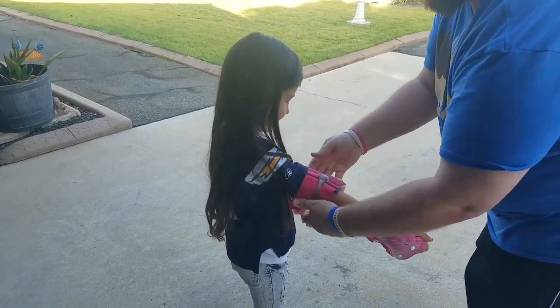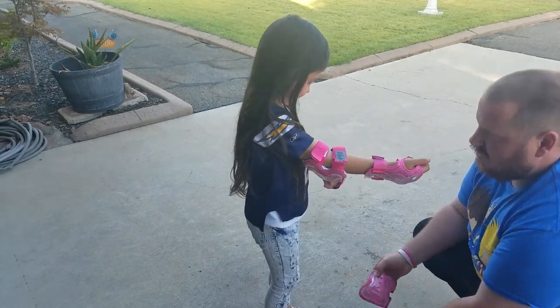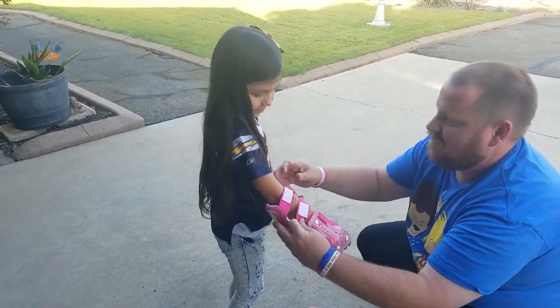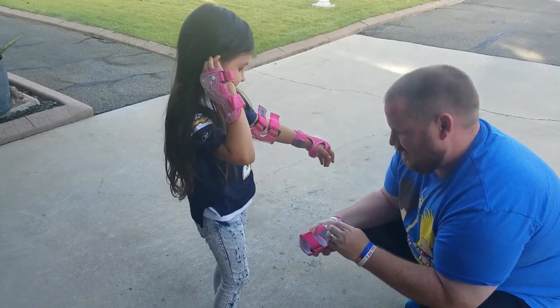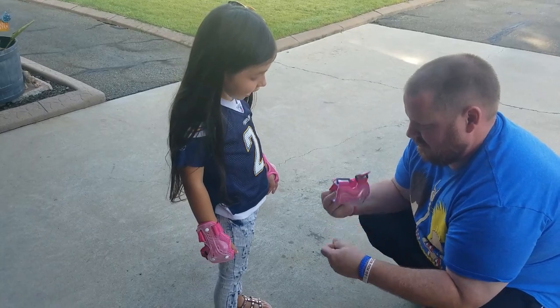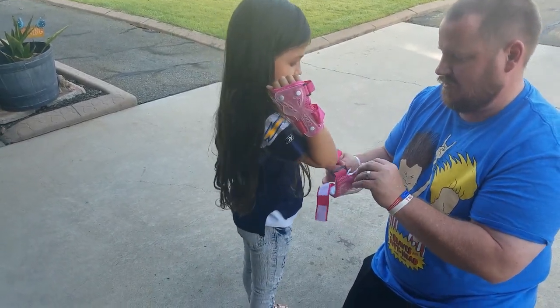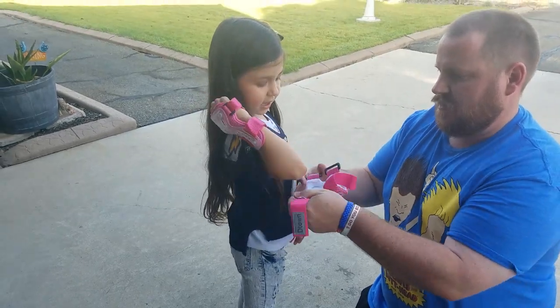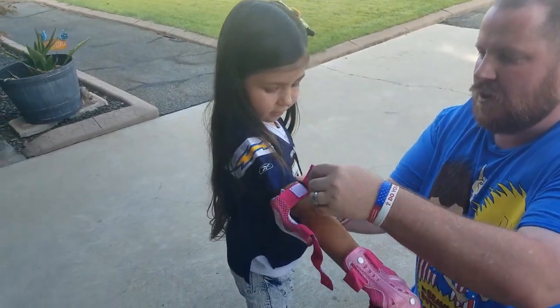Can you bend them? Oh, daddy made a mistake — daddy needs to read the instructions. This was actually the elbow pad, not the wrist pad. We're learning, guys, we're learning! But we live and learn.